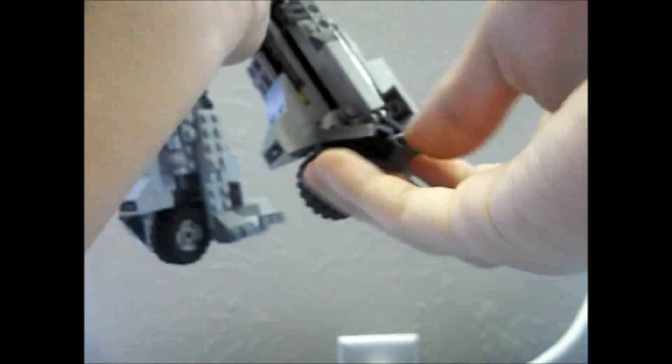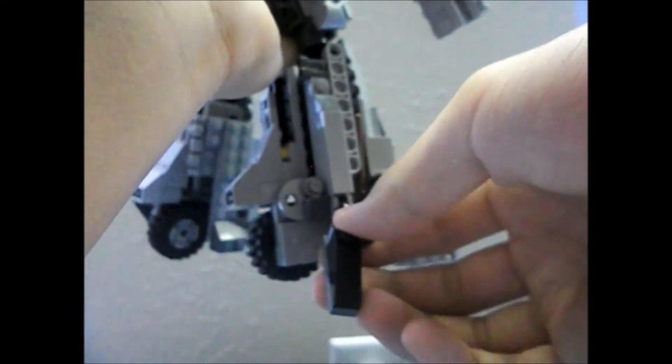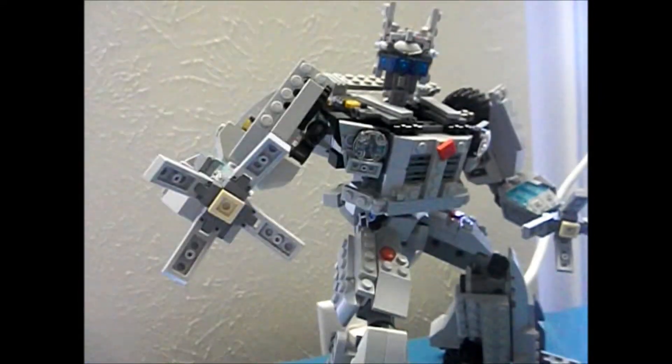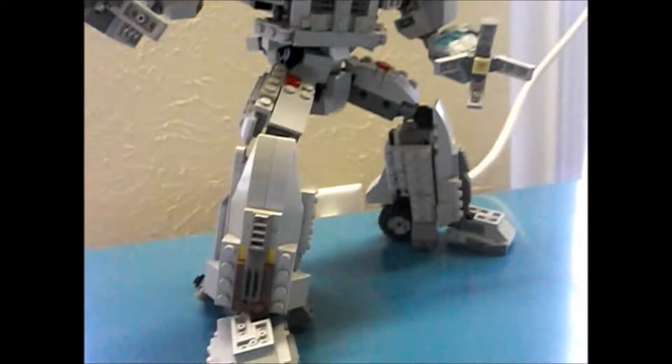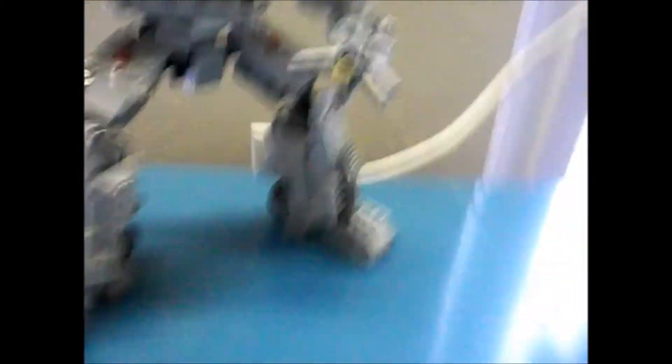He is extremely poseable. If you want to extend his legs out a little bit, you need these heel supports — these also have articulations; you can rotate them down. You can see how he's posing, it looks really cool — the head, the waist, everything. These heel supports help a lot; without them he would just fall right off.